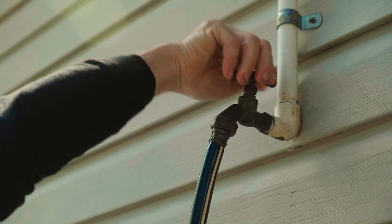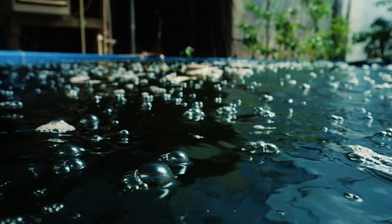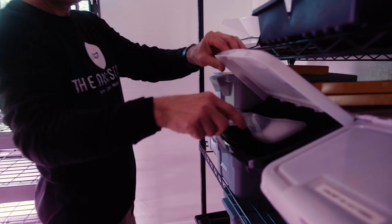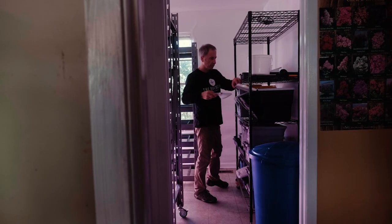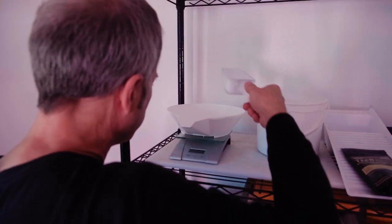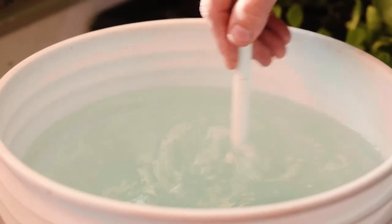In hydroponics, we're really a water quality control company — that's how I look at it. If my water is great, my plants are happy. You have to start with your source water and make sure the pH is balanced, then add your nutrients. If it's too much, you're going to make them sick; if you don't put enough nutrients in the water, they're going to start to die.